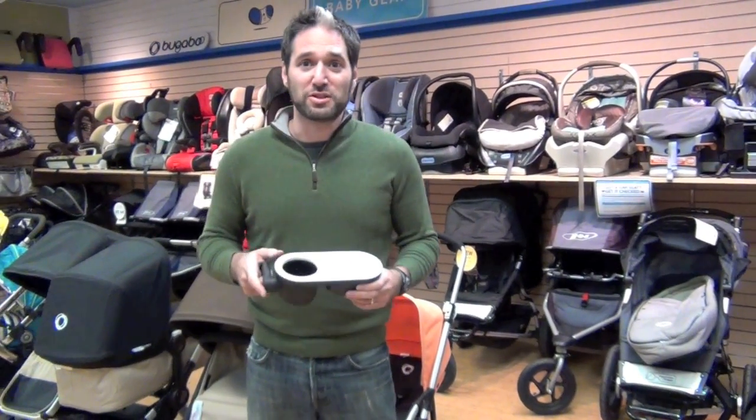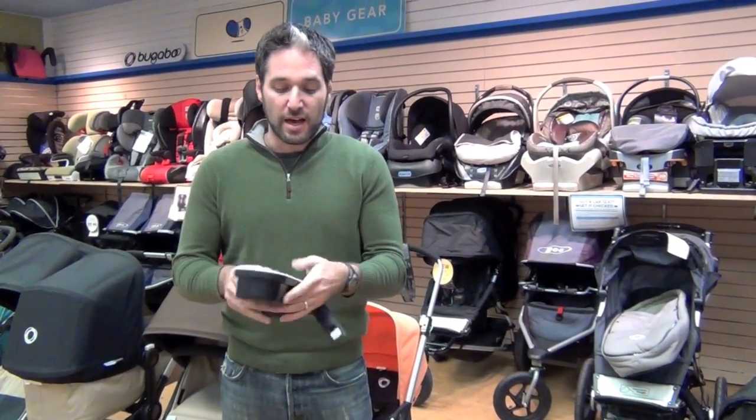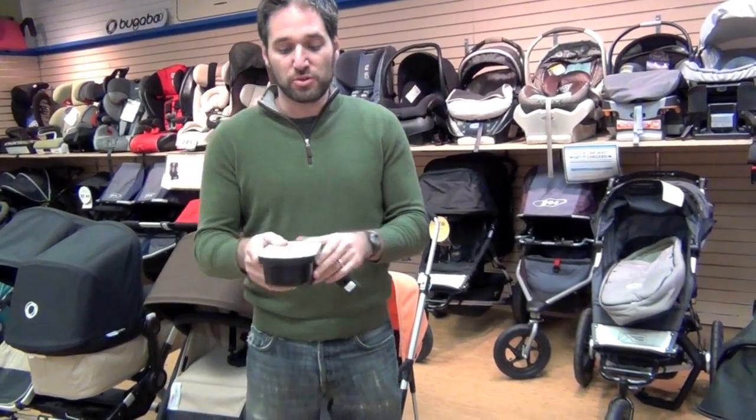Hello, my name is Eli. I'm one of the owners of Magic Beans, and today I'm going to show you the new Bugaboo Snack Tray. Great design by Bugaboo as usual.